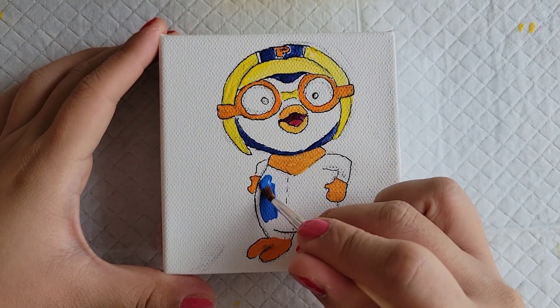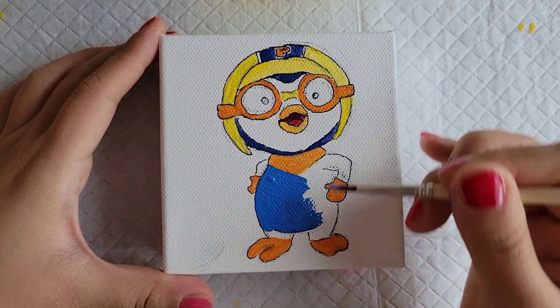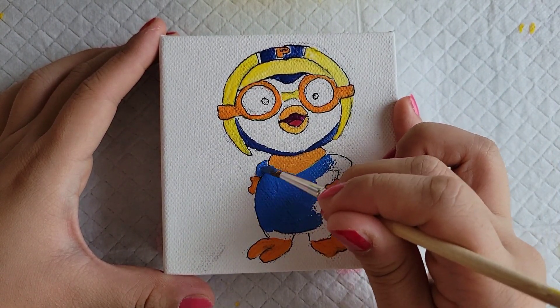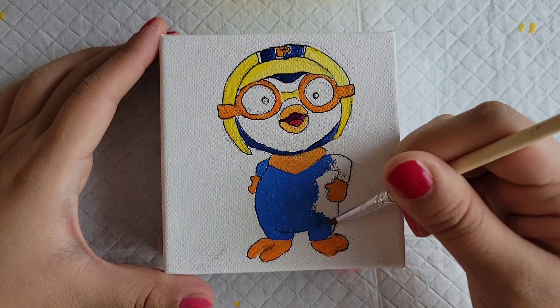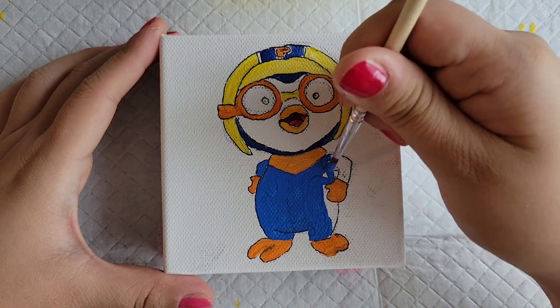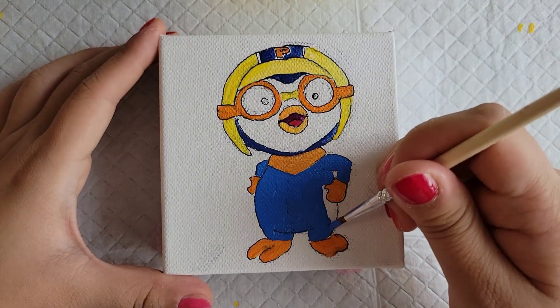Pororo has the same royal blue onesie that Krong was wearing, because he's actually the one who gave Krong his onesie — that's really cute. When Pororo discovers Krong's egg and Krong is born, he actually decides to adopt him as his little brother.